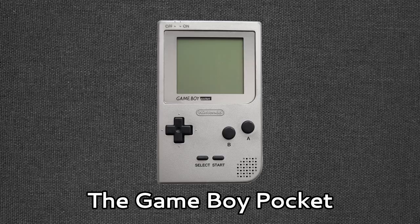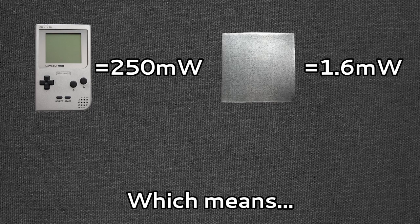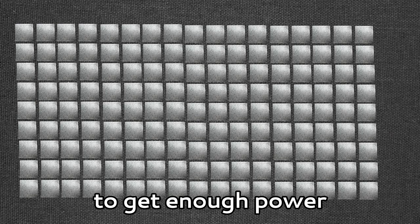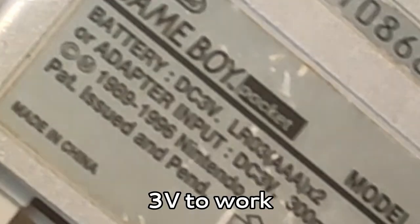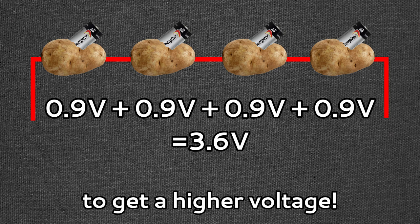Let me put that into perspective. The Gameboy Pocket requires roughly 250 milliwatts of power to operate, which means that I would need over 150 times more electrode surface area to get enough power to run the Gameboy. That's the size of a king-sized single bed. In addition, the Gameboy Pocket requires around 3 volts to work, meaning I need to string multiple batteries in series to get a higher voltage.